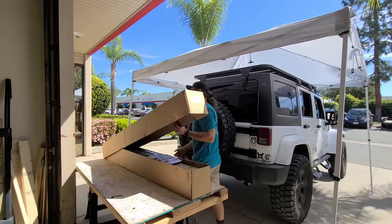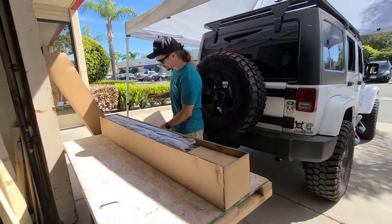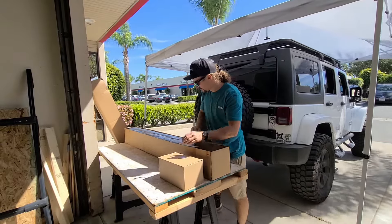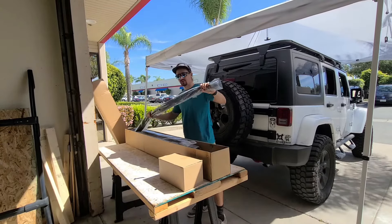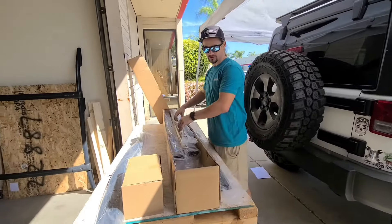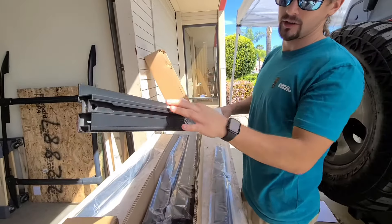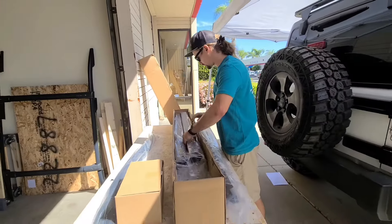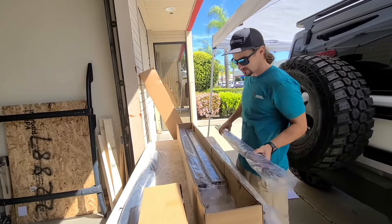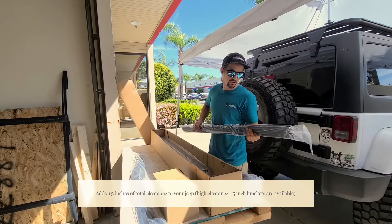First we're going to open the box and go over the install instructions. You've got your hardware, your rubber gaskets, and your four edge pieces. These are two shorter ones — these are going to be the front and the back. You can tell these apart because they have a lip on them. The side edges have the holes.